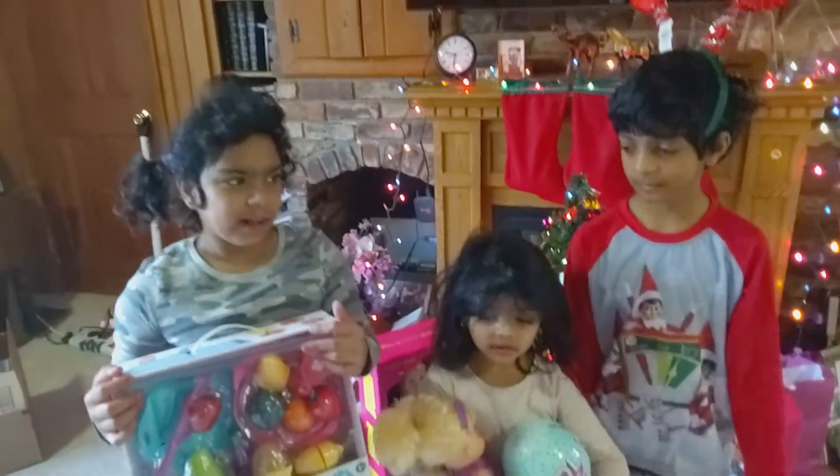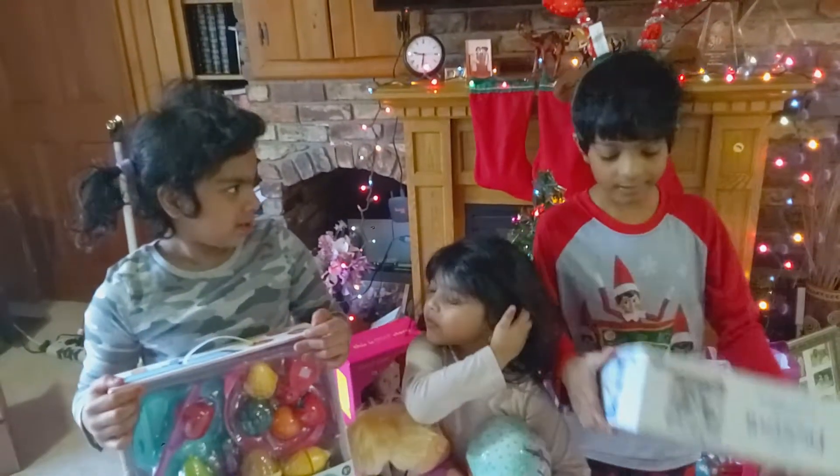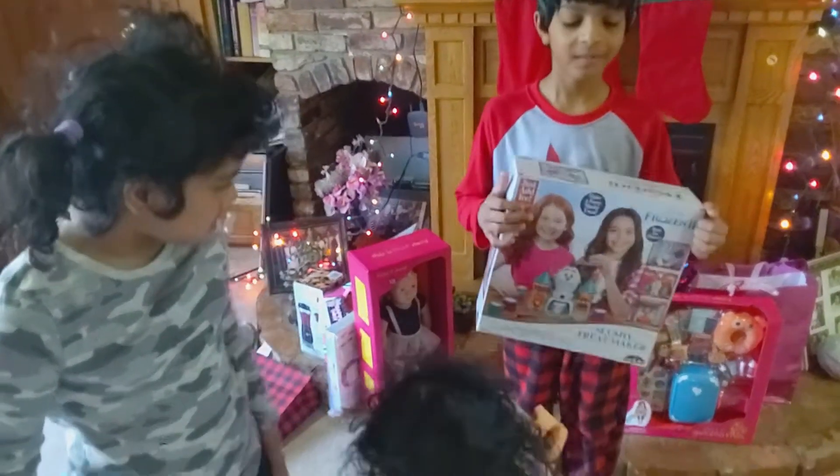Merry Christmas, Shaina. Today I'm going to be opening presents. Merry Christmas, this is Zayon. You see me from that other YouTube channel. This is my cousin Shaina. So what are we doing now, Shaina?